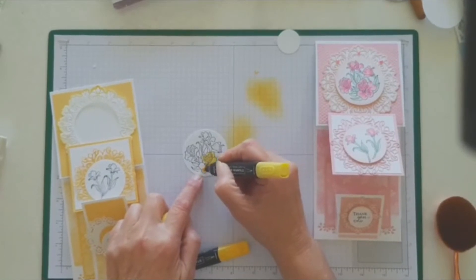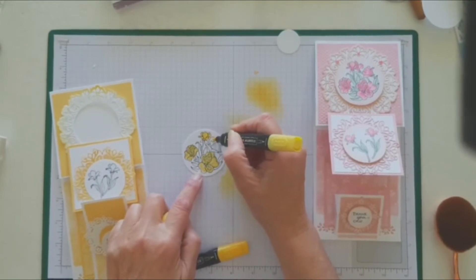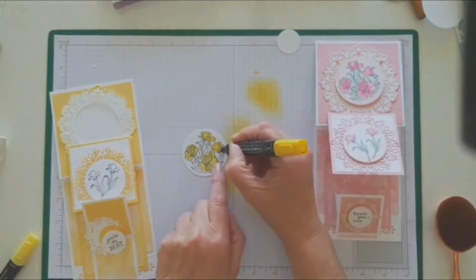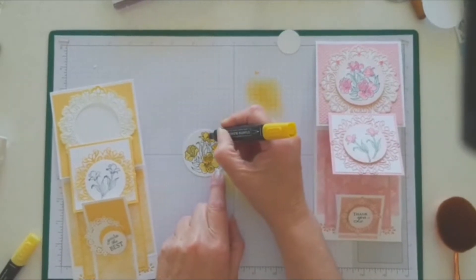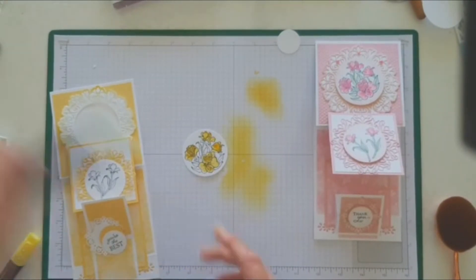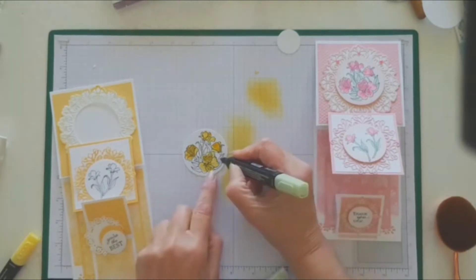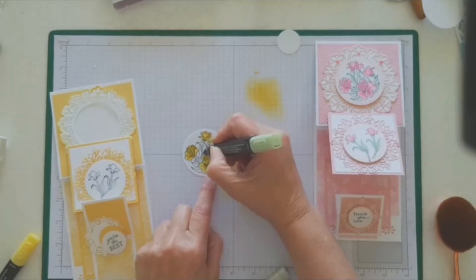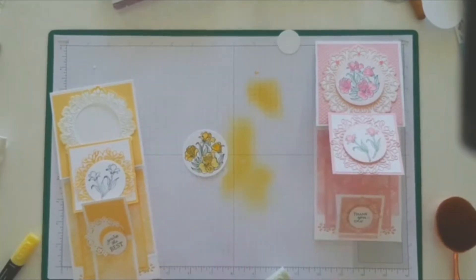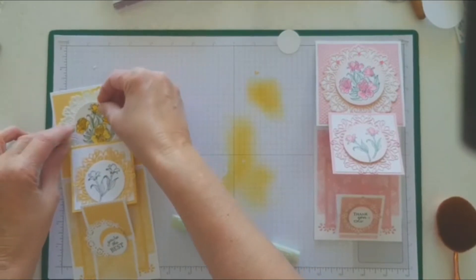I'm the world's worst colourer, especially with these blends — I don't know why. I'm just going to add a little bit of the darker one. And I think I've got some Soft Suede — I might just add a little bit of that. Like I said, I don't know if this is what it's going to look like. It's coming together.